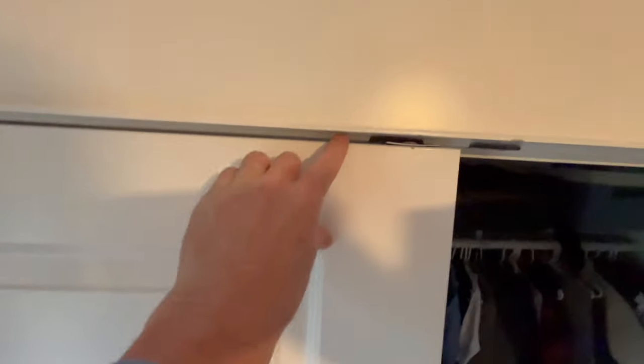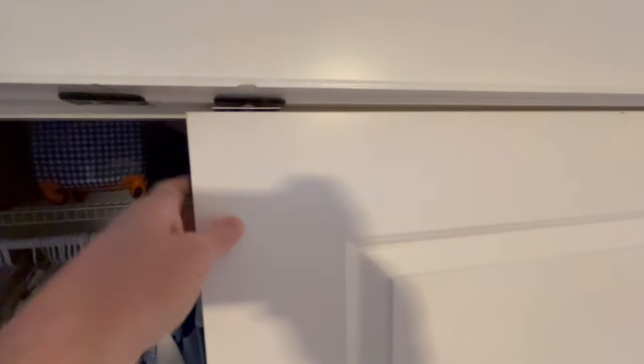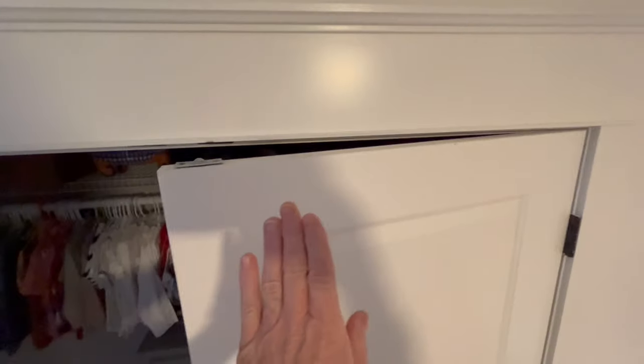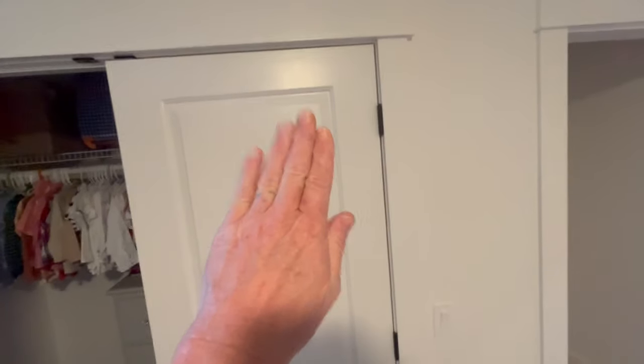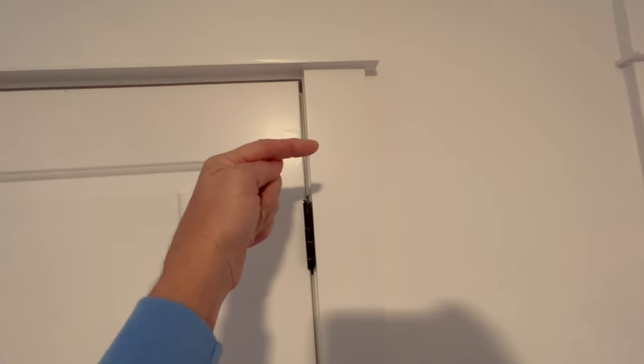I'm going to show you the best, most effective way to repair these. I've been doing this for 15 years — there isn't anything about doors I don't know. We're going to make everything work perfectly. The idiots who tell me I don't know what I'm doing — when you look at their channels you'll see they don't make videos, they just make angry comments. Follow me and learn how to fix doors.